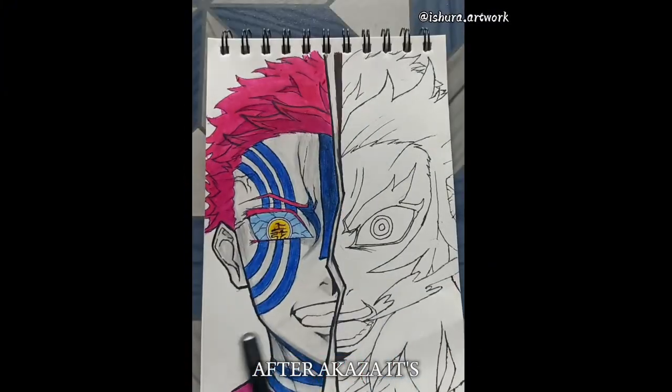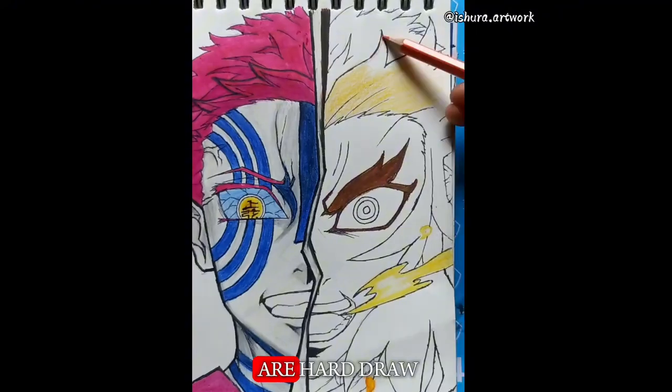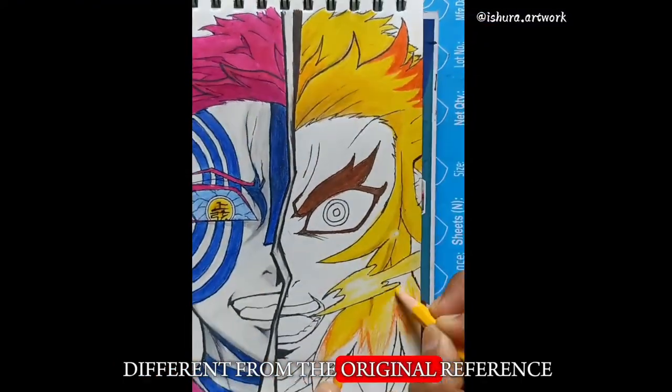So it's really hard. After Akaza it's time for Rengoku. Compared to his face, Rengoku's hairs are hard to draw. But I'm drawing them just a little bit different from the original reference.